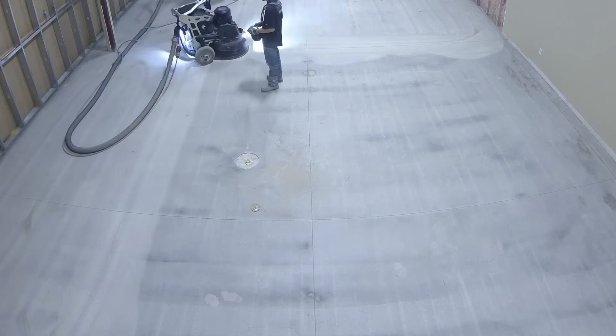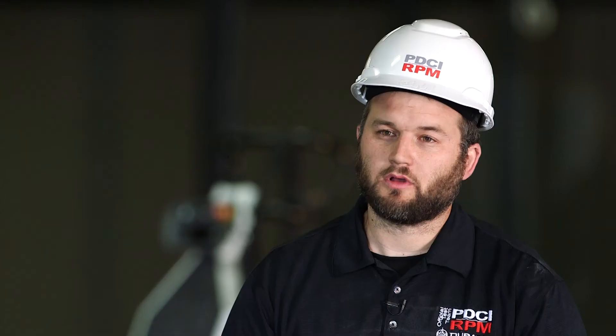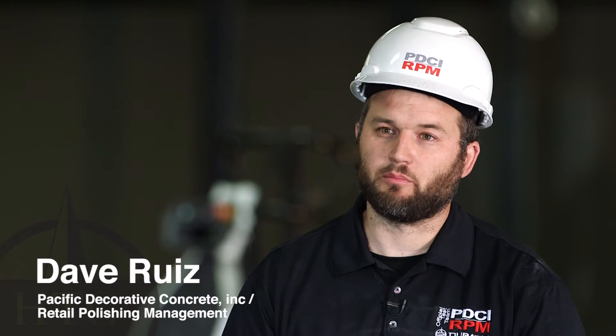Another feature about the Duratic that I really like is the weight system. It's a lot easier compared to the old systems to transfer from having a bunch of weight and then no weight. And also the water — the mist in the front — really, really helpful in keeping the tooling cutting.